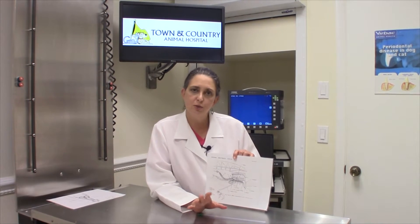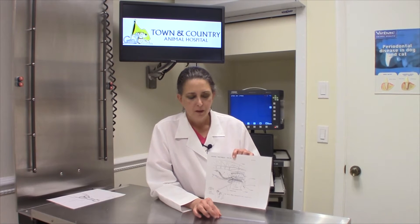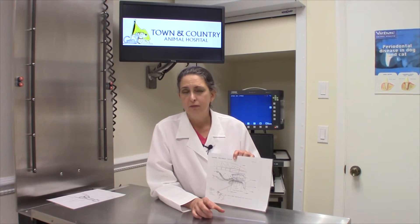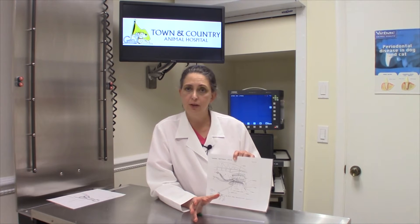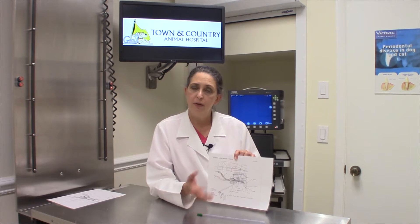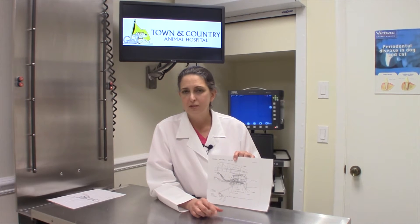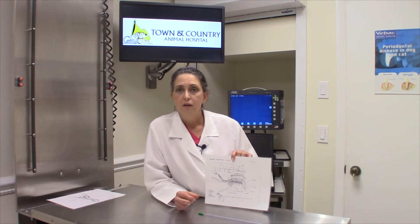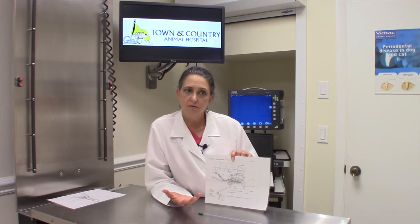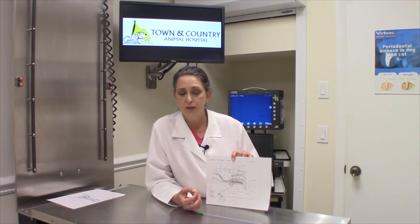Hi. This second video is to describe and go through the process of a vaginal AI. We use vaginal AIs when we do what's called a side-by-side, where we collect a stud fresh on site and then deposit the semen in the bitch's vagina. We do that to minimize injury to the stud or the bitch, and also to make sure that the stud has produced semen and the semen looks good before we deposit it.